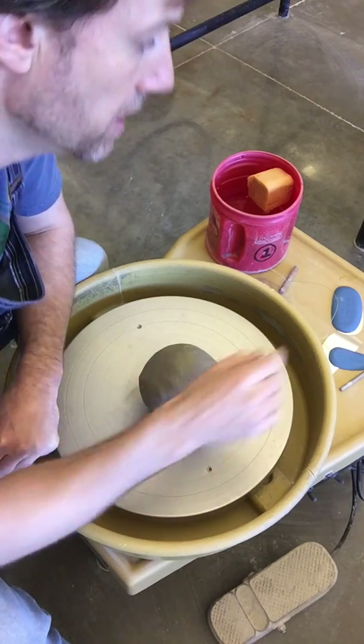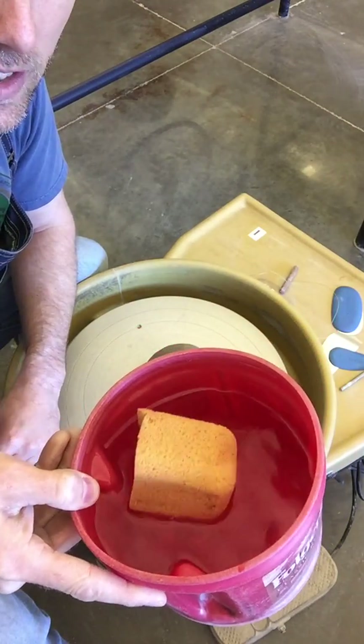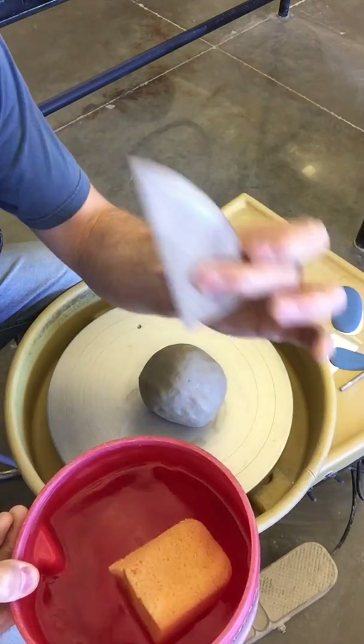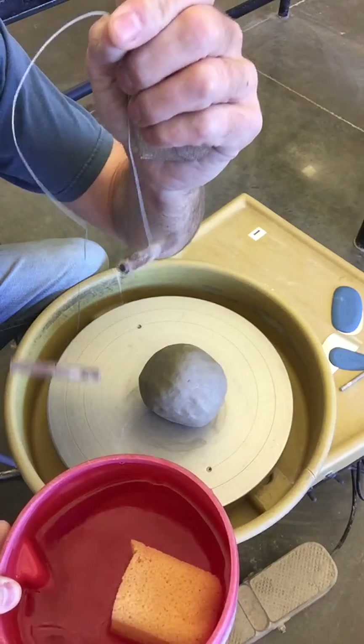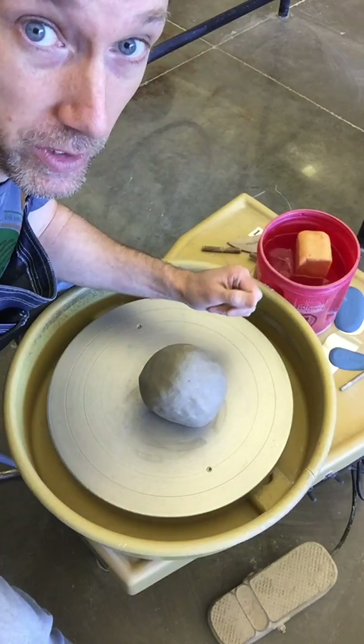Before you get started, make sure that you've got your bucket three-quarters of the way full of water — you're going to need lots of water. You'll need your throwing sponge, your wooden rib, and your wire cutter so that you can get your clay off the wheel when you're done.